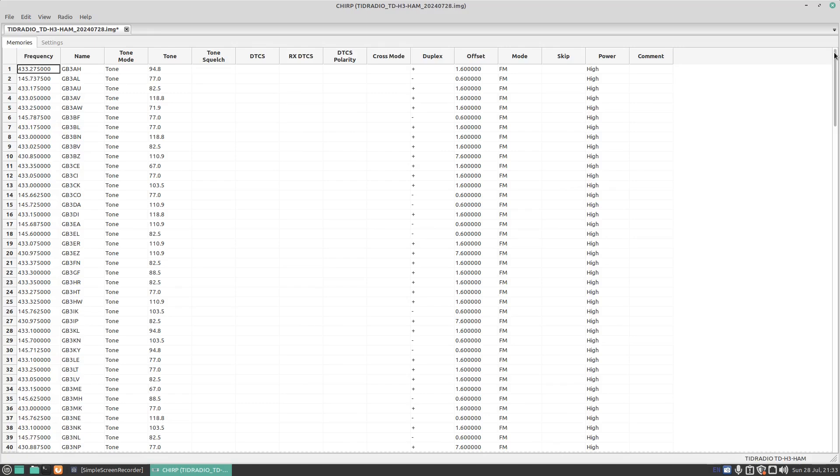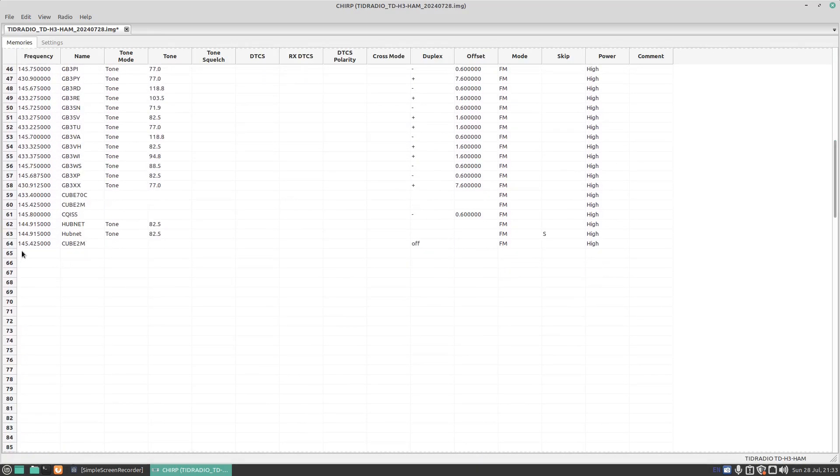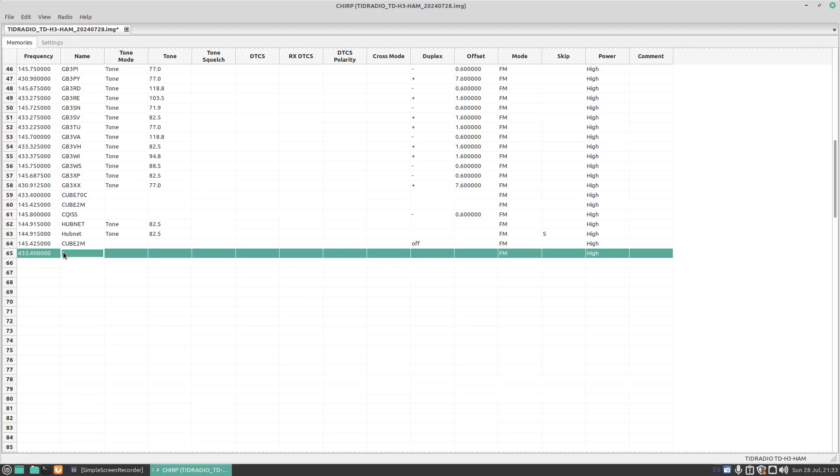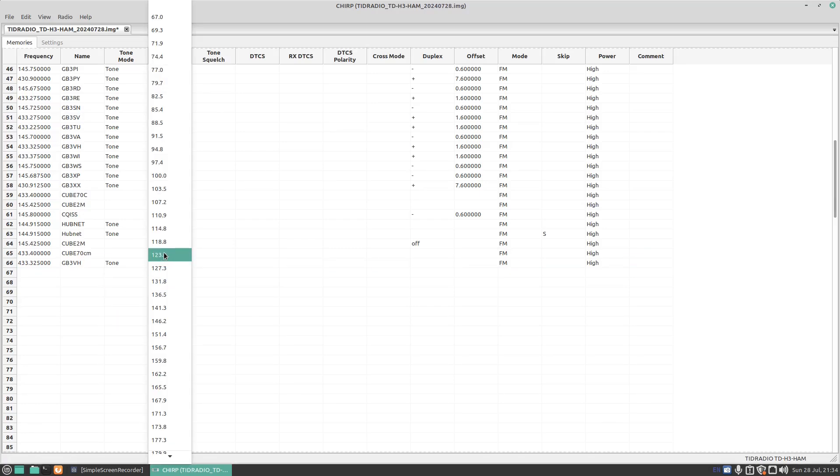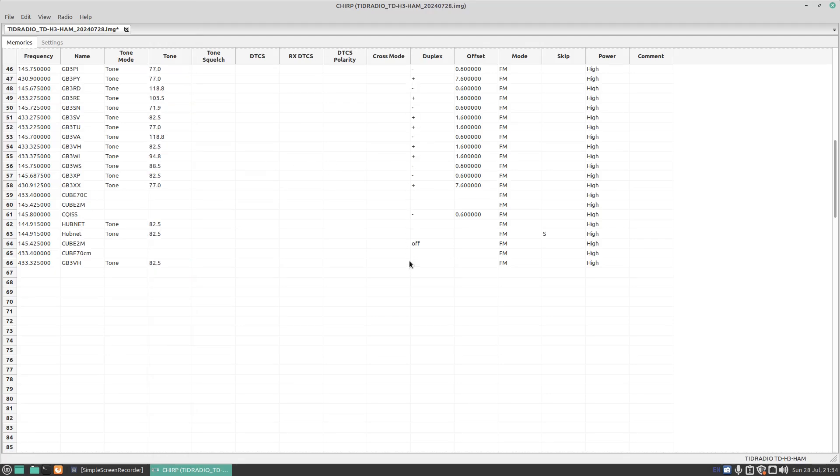You can see here it's got a repeater that I've stored in the radio. Let's go down to the bottom and do a repeater and a simplex frequency. The simplex frequency we're going to do is 433.400 and the name we're going to call it is QB 70 centimeters — no tone or anything because it's just a simplex frequency. Press Enter, and for memory number 65 we'll do 433.325 and call that GB3VH. Go to Tone, select 82.5, then for Duplex select plus, and the offset is 1.6.